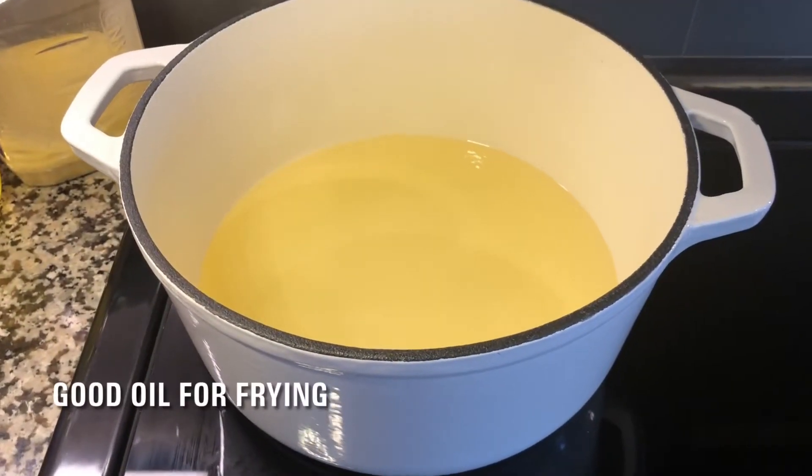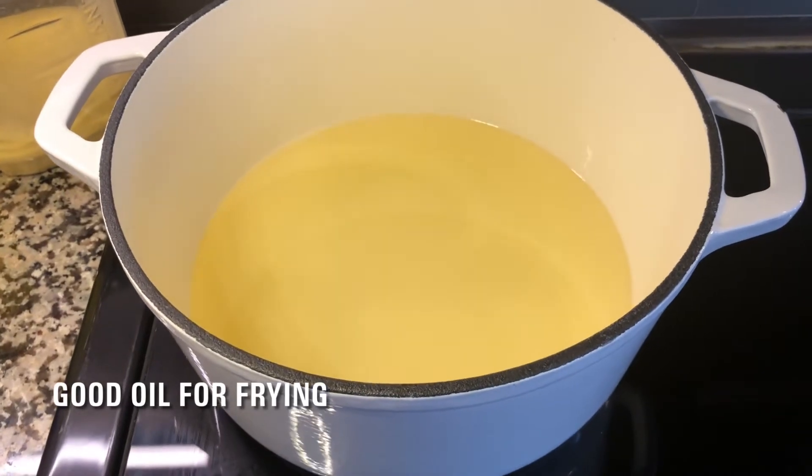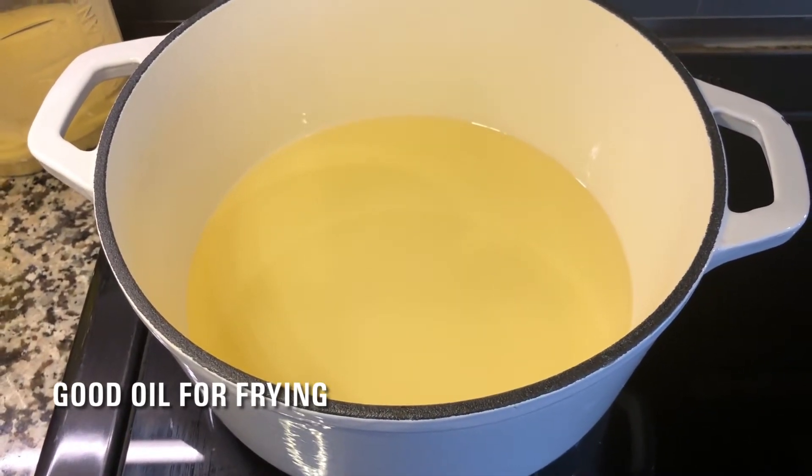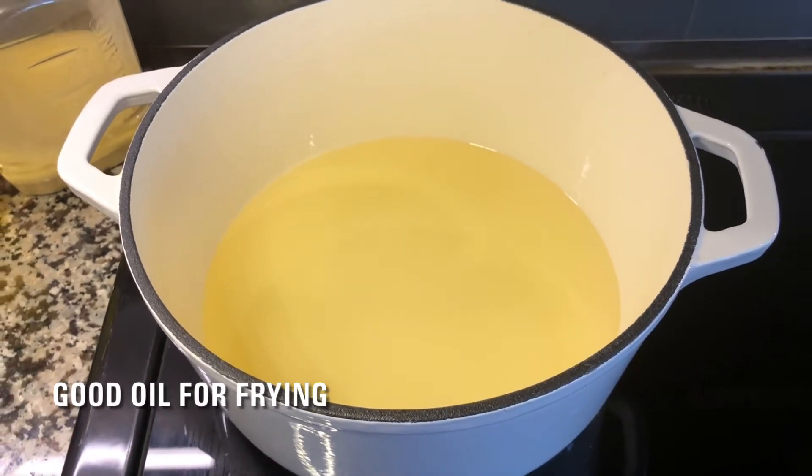Put some oil in the pan you use for frying. I prepare my cast iron pot. I use good quality sunflower oil, but you can use olive oil or avocado oil.